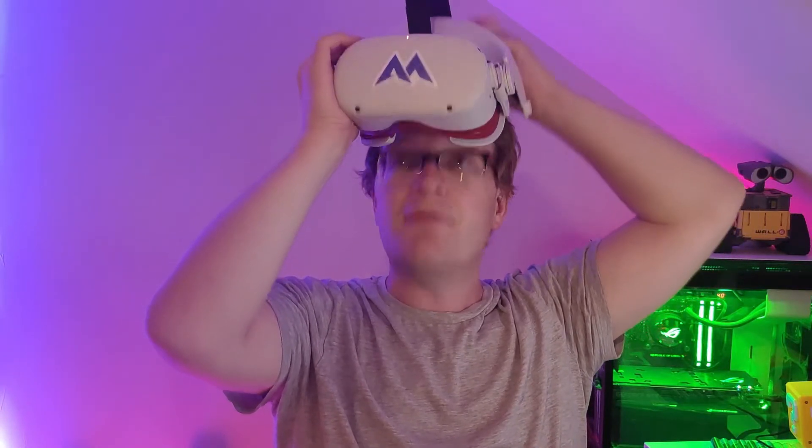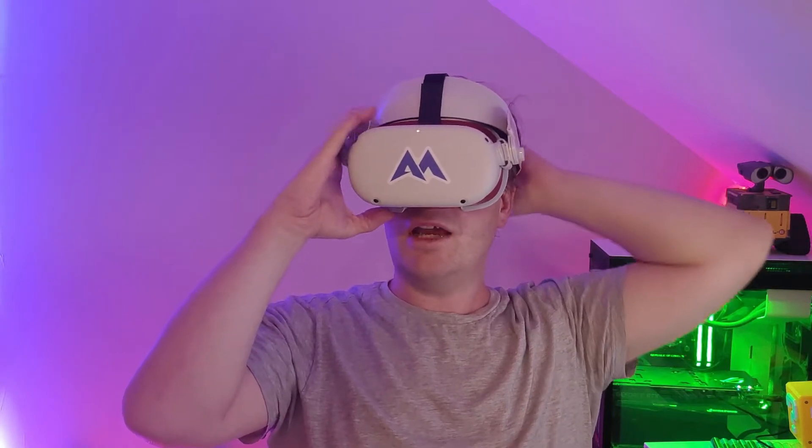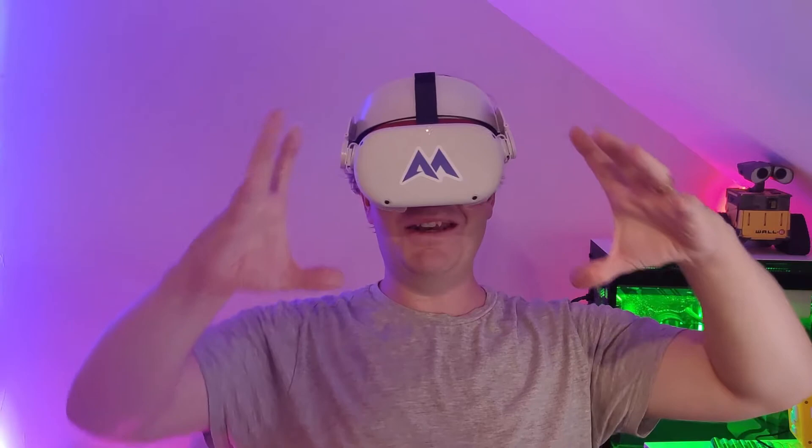It's also incredibly hot today — it's about 35 degrees in this country, which is warm. And I would have expected that with this on my head, it would steam up the lenses. Let's test that theory, shall we? Doesn't seem to have done. Now, whether that would be different when I'm actually moving around a lot more — if I'm playing Beat Saber or something like that — we'd have to wait and see. But no steaming up.